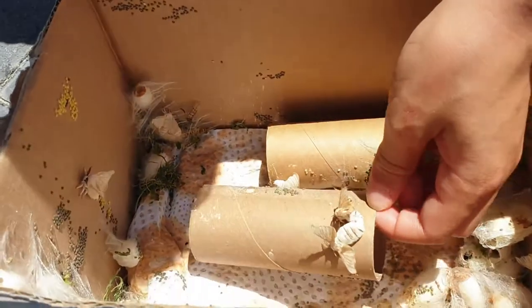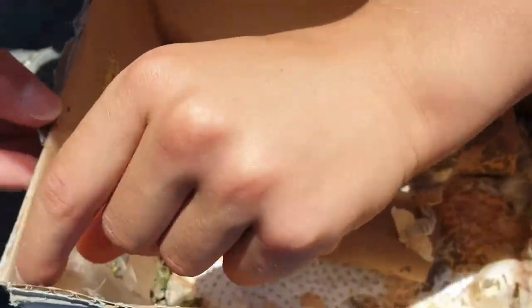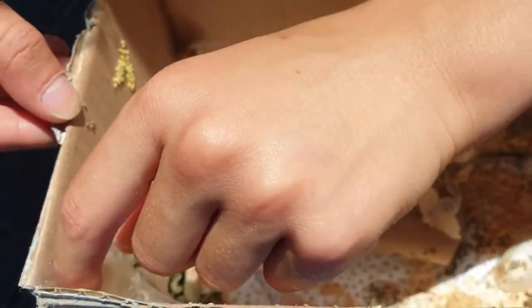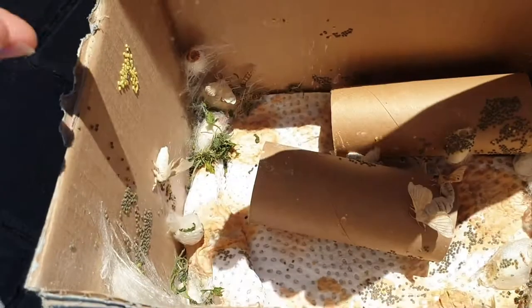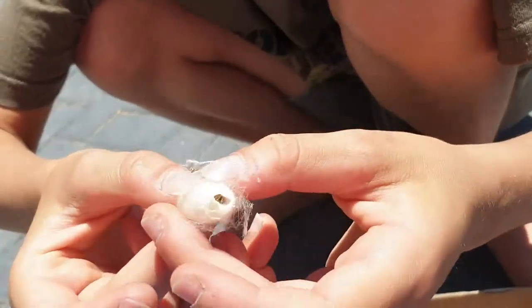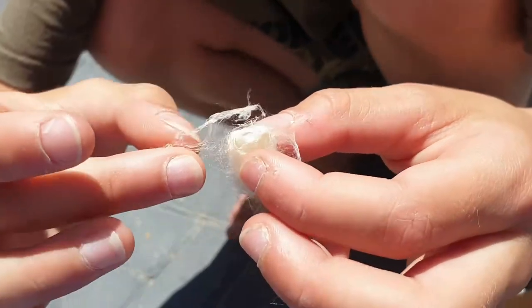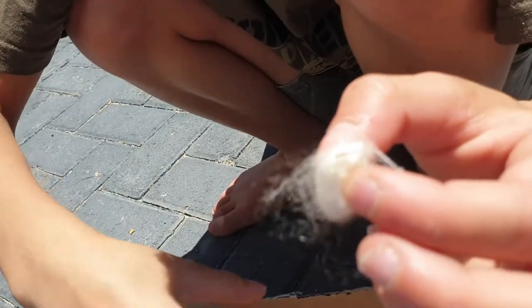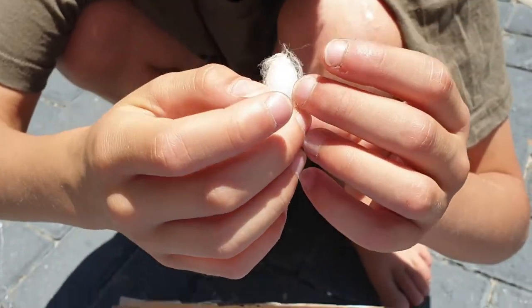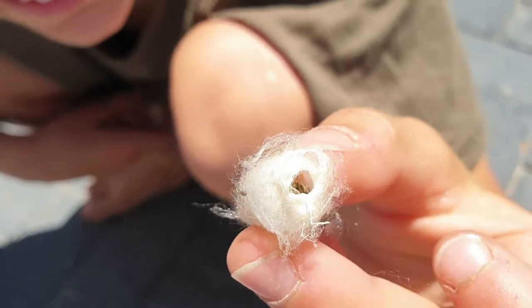You can see here, this is an empty cocoon. Silkworms are also used all around the world for their silk. Inside the cocoon you can see the old skin.